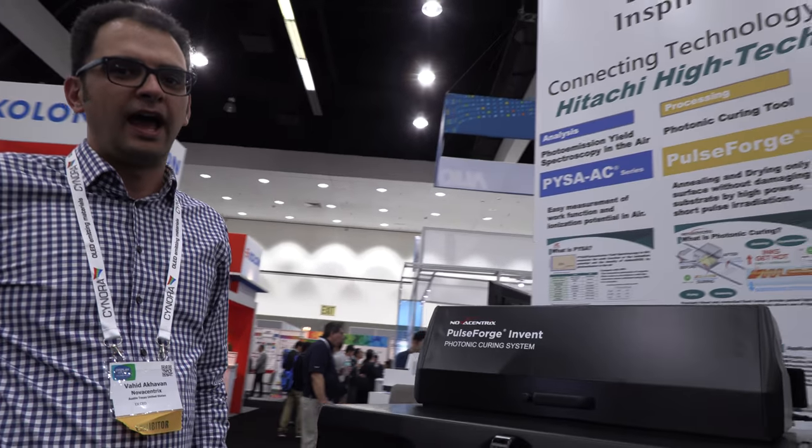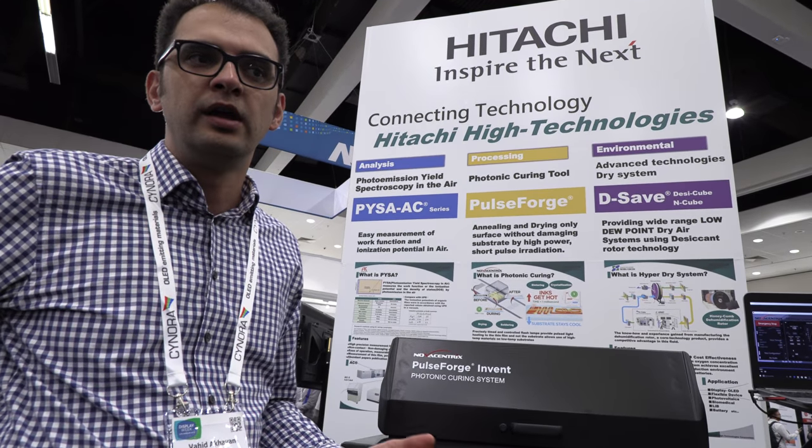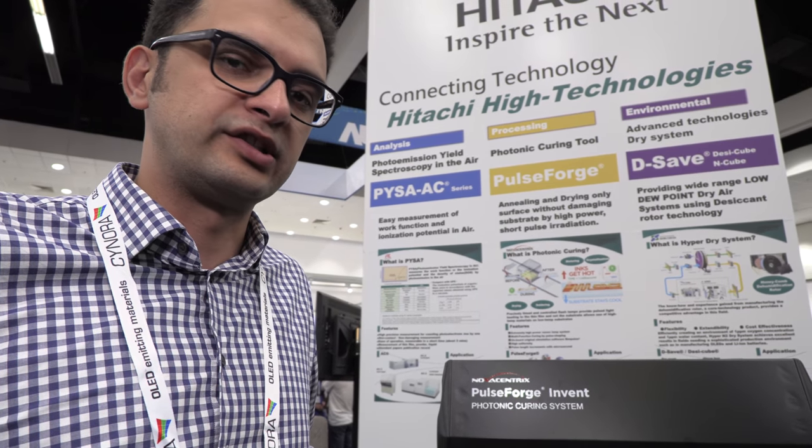I'm Vahid Akhavan, one of the applications engineers at NovoCentrix. As my colleague Elise mentioned, we're here at the Hitachi booth at SID Display Week. We're part of their portfolio of processes for the microelectronics and print electronics world. Hitachi is one of our partner organizations.